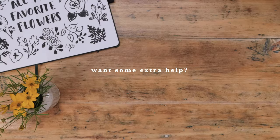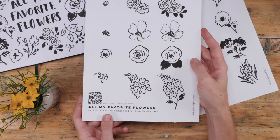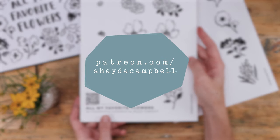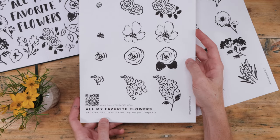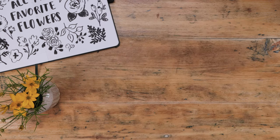Need a little extra guidance with these floral illustrations? Well, good news — there's a worksheet this week. To print one out for yourself, head over to my Patreon and simply sign up. It's only two bucks a month and it's a great way to support this channel. There's an enormous backlog of content over there waiting for you — worksheets, coloring pages, extra videos, and lots more.